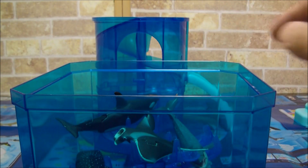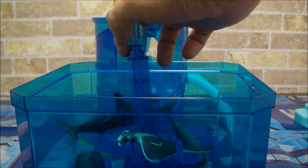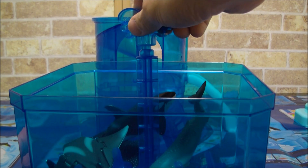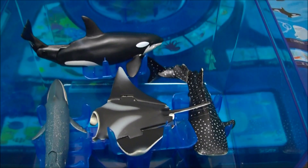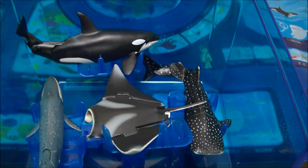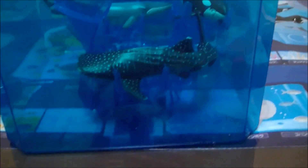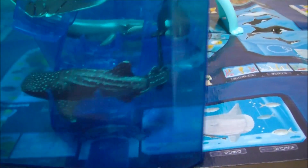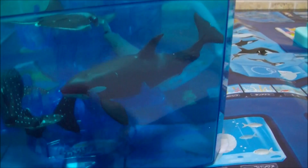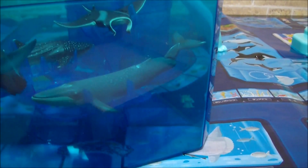まずマンタからセットしてみます。あ、マンタが落ちた。かなりの大きさなので回るかなと思ったんですけど、回らないかもしれません。試してみましょう。やはり回らないですね。大海遊水槽をセットした結果、回せませんでした。魚さんたちがどうしても落ちちゃうんですよね。なんですけど、見てください。こういう風にセットすることで、本当の水族館みたいじゃないですか。青いクリアパーツでとても綺麗です。